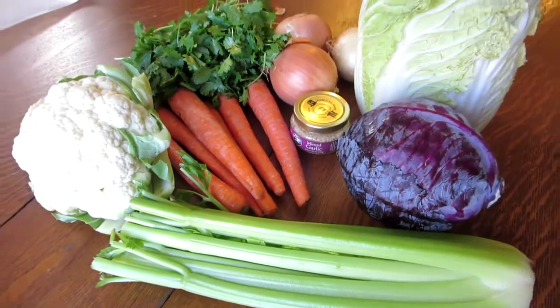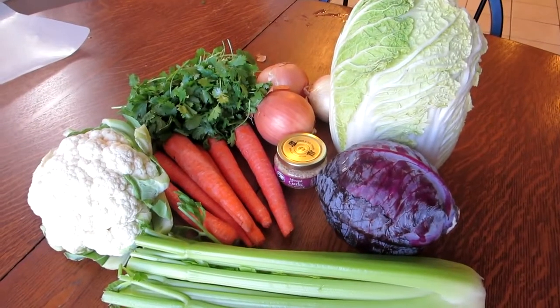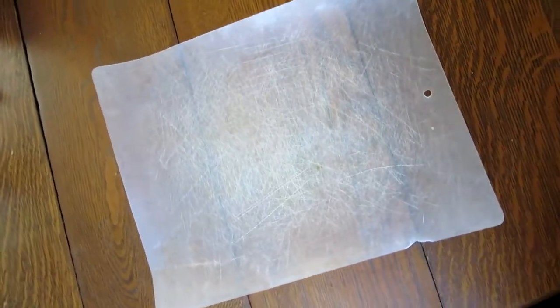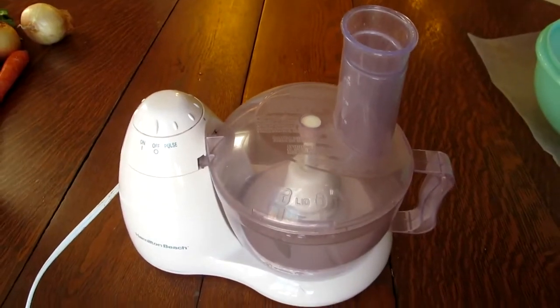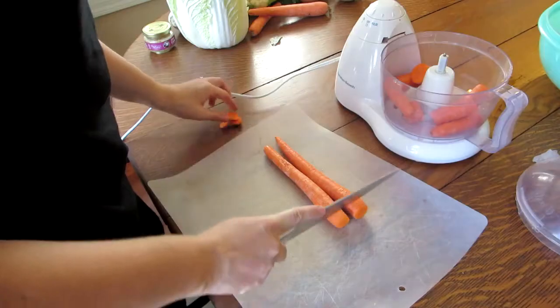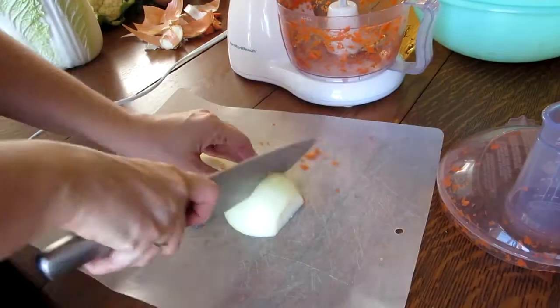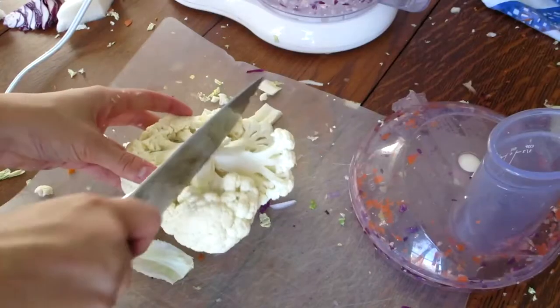For the base of my salads, I always start with green cabbage, red cabbage, carrots, and onions, and then I'll add more vegetables for variety. All you'll need is a cutting board, a sharp knife, a food processor, and a really large bowl. The very first thing I do is just chop up my vegetables into manageable pieces so they'll fit into the food processor nicely, and then I set those aside.